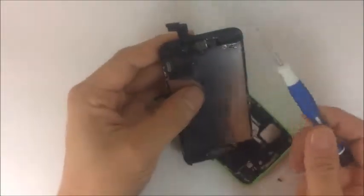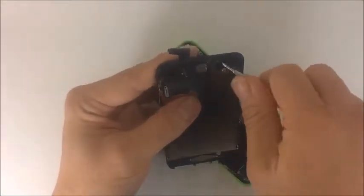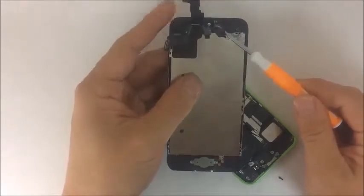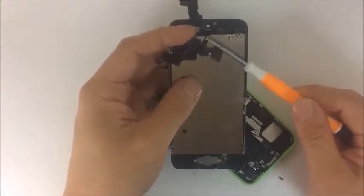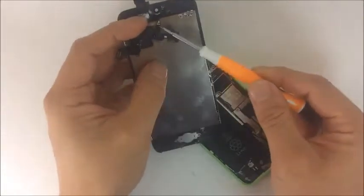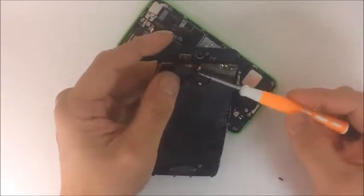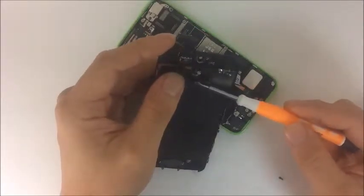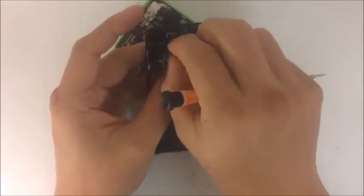After that, we remove the screen assembly. We have three flex cables. This one here — if you look carefully — we have the speaker assembly connected with two pads. It has the microphone for the loudspeaker. There are two microphones: one here for when you're talking normally, and another for when the phone is on loudspeaker. It also has the front camera and the proximity sensor — all three connected with this one piece.